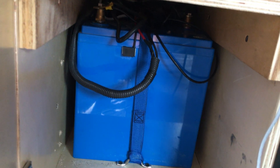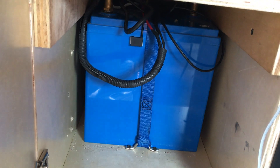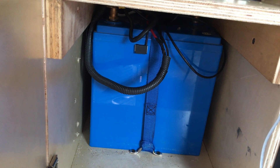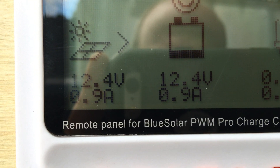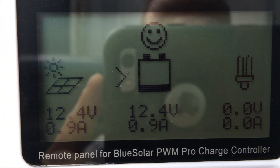We've got Full River AGMs that are actually pretty impressive batteries — considering I'm not a fan of AGMs — we were able to run the hairdryer for 10 to 15 minutes, so that was pretty nice. Anyway, the comparison between a low-voltage PWM system and a high-voltage MPPT system: 305 watts versus 180 watts. Thanks a lot, bye bye.